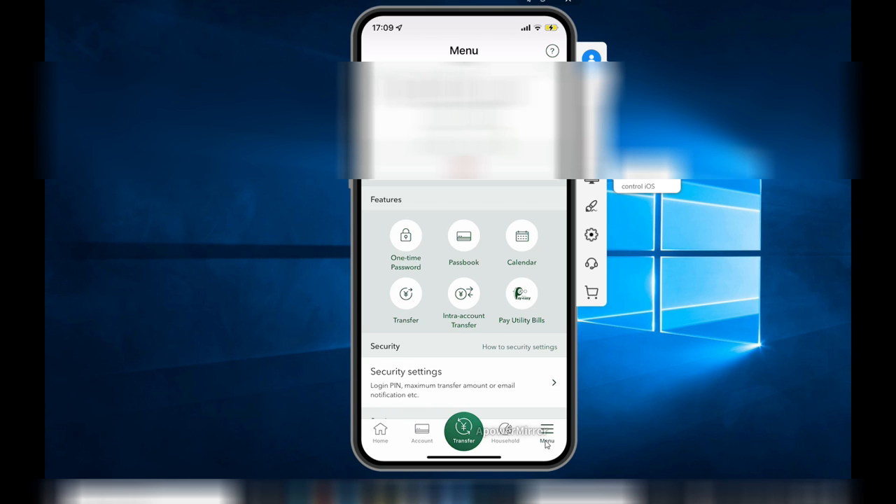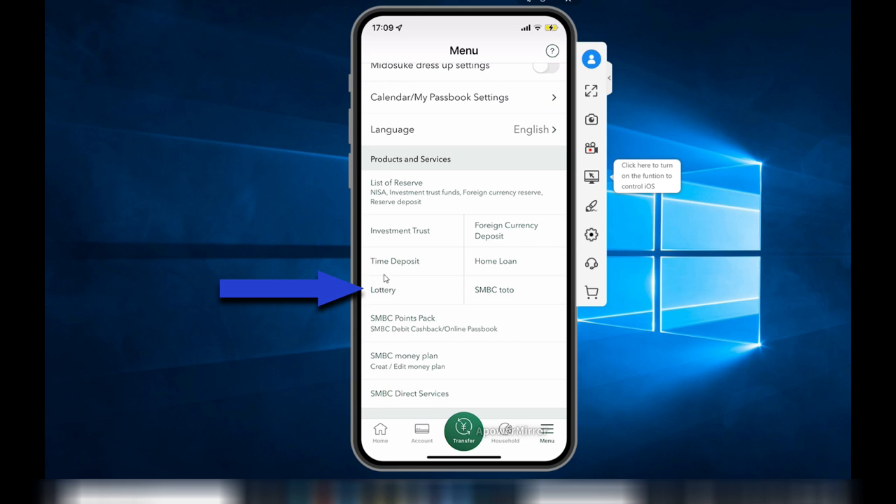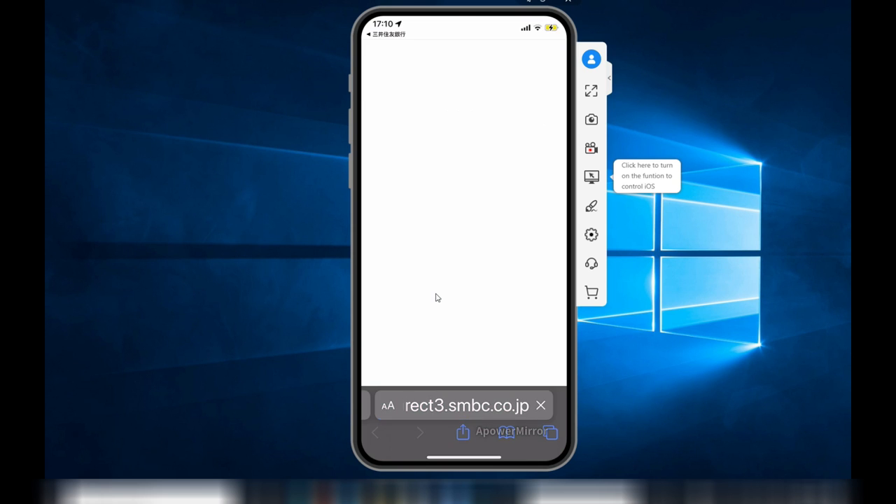Just go down the page and you'll find Lottery right there. Click on that, then click Yes. It'll take you to the Lottery section.